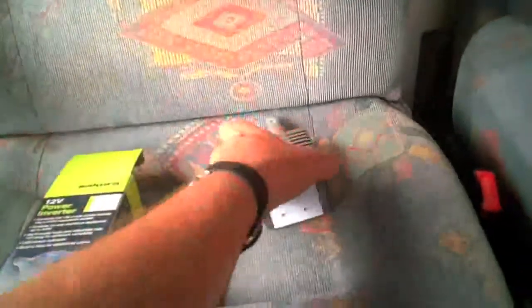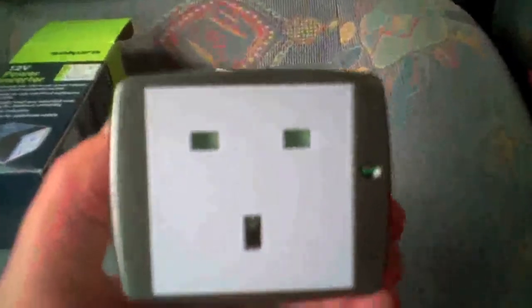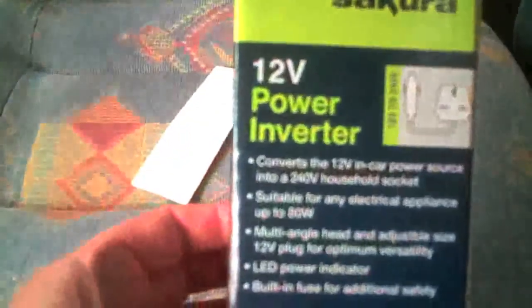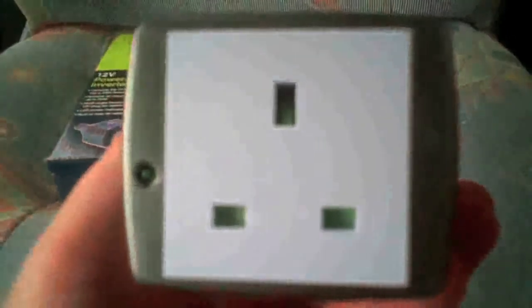So this is it — that end goes into your car or van socket, and this end you can plug your appliances in. You can use it for anything small, up to 80 watts it says on the box, so you can't run an electric fire off it or anything like that, but you can charge up your mobile phones, use your laptop, or even run a small television on that.